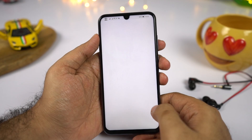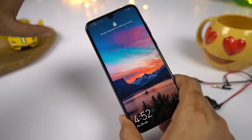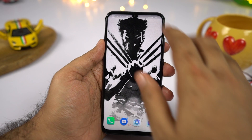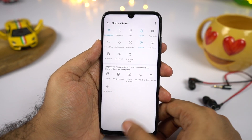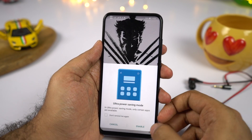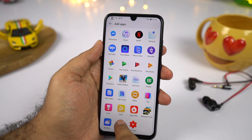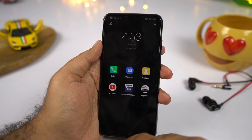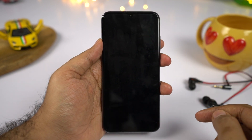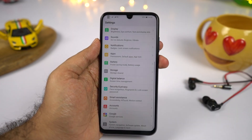We have touch disable mode, which prevents accidental touches when your phone is in your pocket — also known as pocket mode on other phones. We also have ultra power saving mode: once enabled, all background applications are killed and you're given access to only 6 applications, 3 fixed and 3 of your choice. This greatly improves battery life, and in this mode you can still use WiFi and mobile data to use apps like WhatsApp and Instagram.